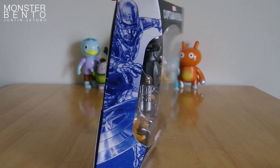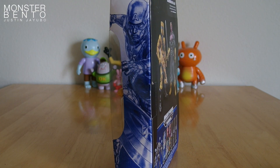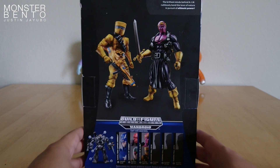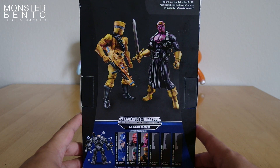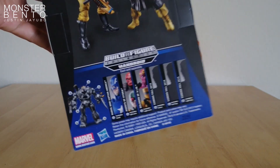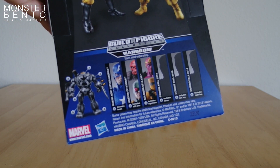On the side right here, they have an image of Captain America — the same image, just flipped for both sides. And then here's the back. For Soldiers of AIM, it says: 'The brilliant minds behind AIM ruthlessly bend the laws of nature in pursuit of ultimate power.' And on the bottom half, you have the Build-A-Figure info for Mandroid.